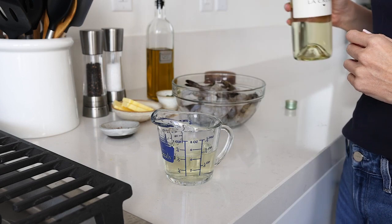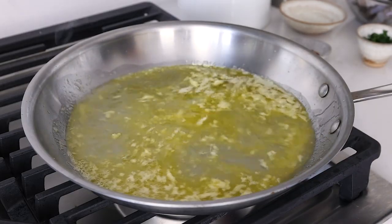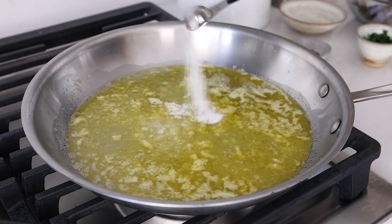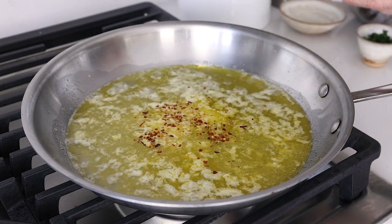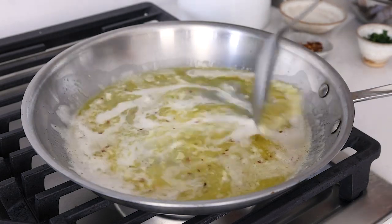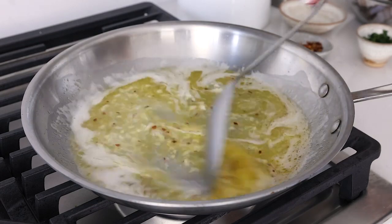But if you'd like another recipe that uses white wine to help you finish it off, I highly recommend you make my poached salmon recipe — I'll link that in the video description. Add one teaspoon of kosher salt to the skillet, along with a quarter teaspoon of red pepper flakes for just a smidge of heat and extra flavor. Stir that all together, then bring it to a simmer and let it reduce by half, which should take just two to three minutes or so.